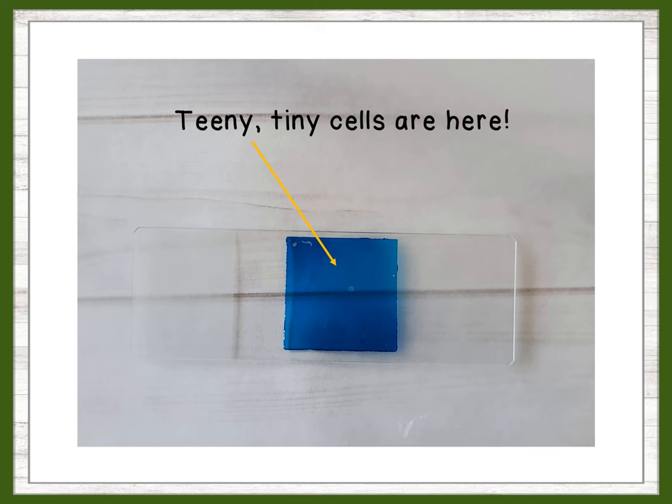Rub the sample onto the center of the slide, then carefully add a drop of the blue dye if you are using it. Cover the sample with the slide cover.